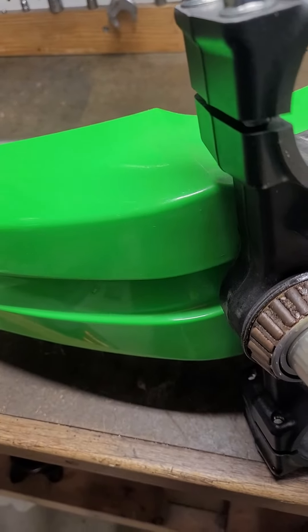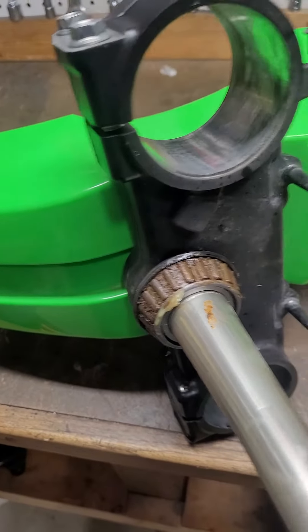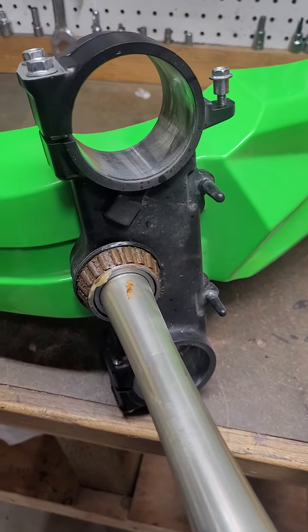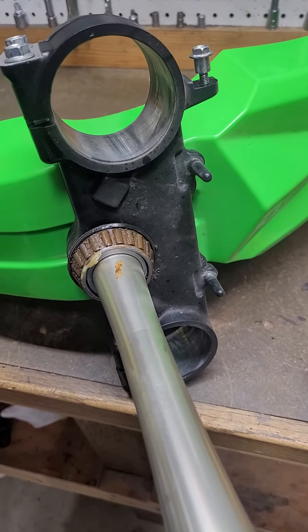So we're going to clean this bearing out really well and then regrease it and put it back together. This shows the importance of even on a newer bike pulling off these stems and greasing them.